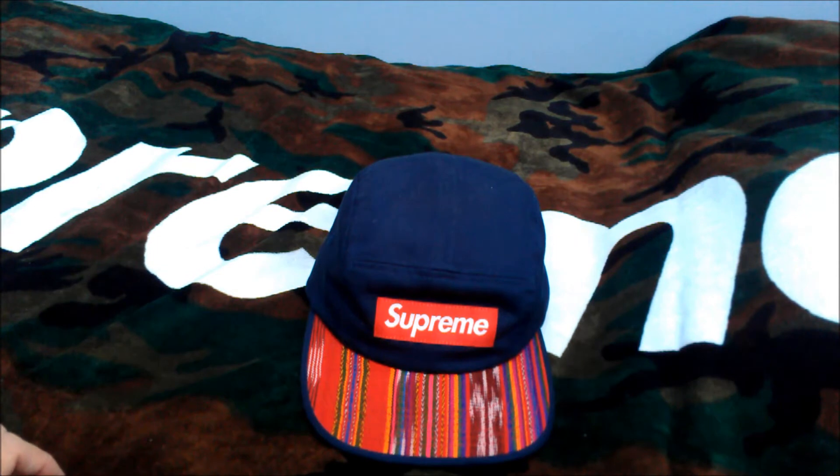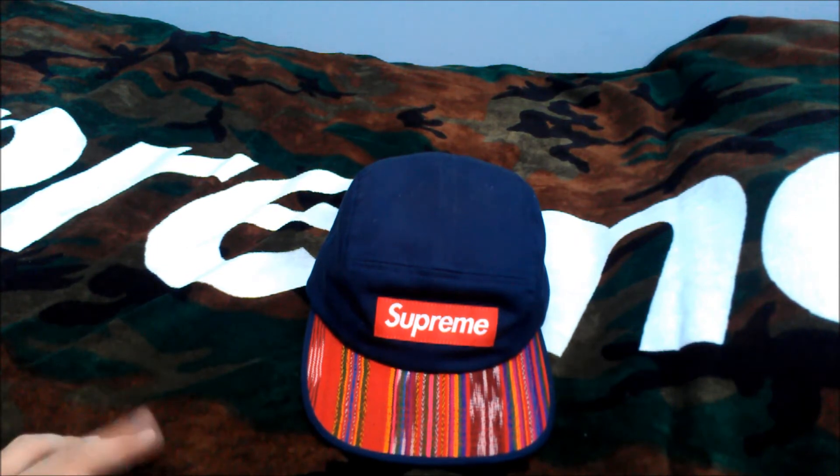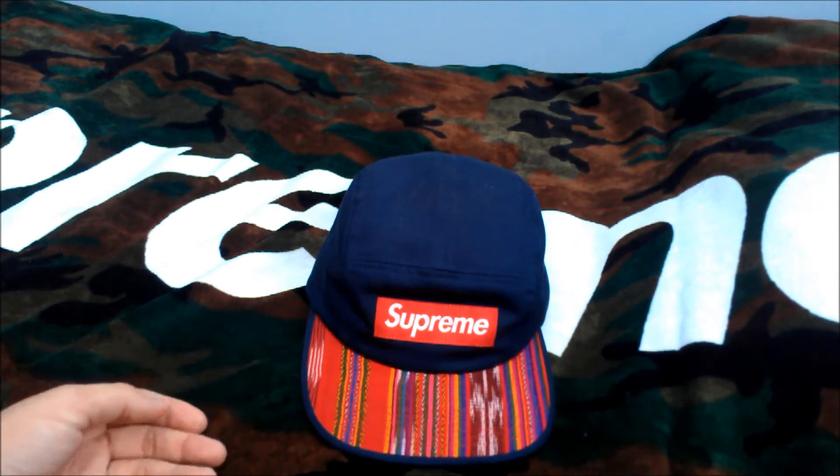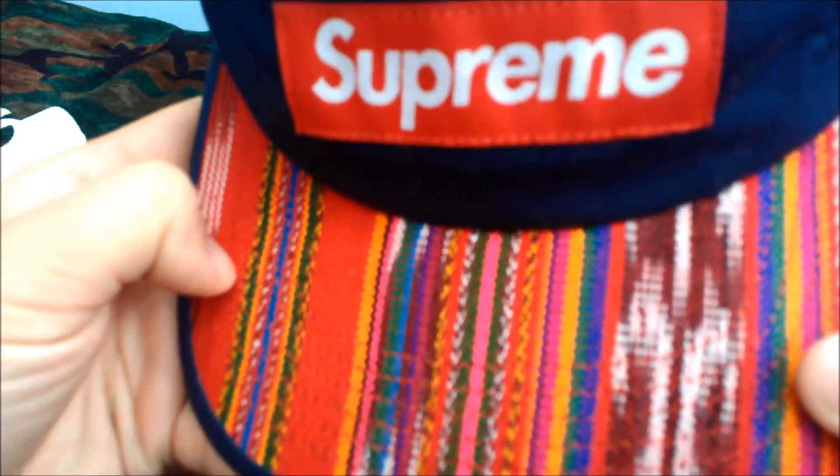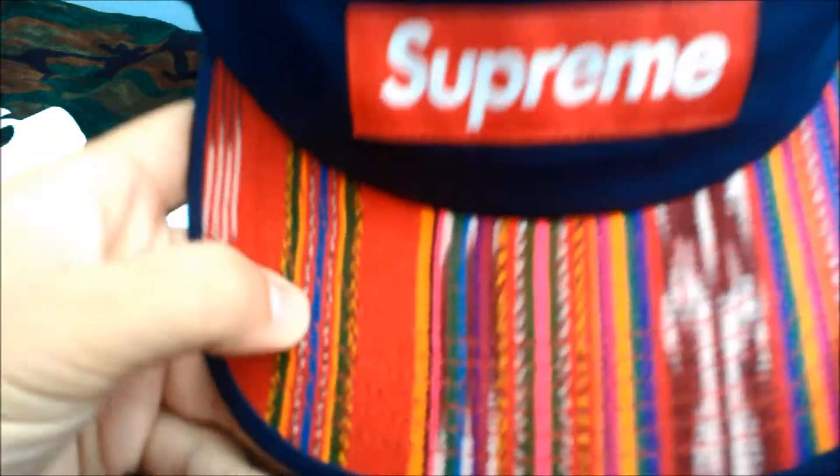The detail that stands out the most is the Guatemala textile pattern on the upper brim here. Things to know about the pattern: it's actually a different material than the canvas of the hat.